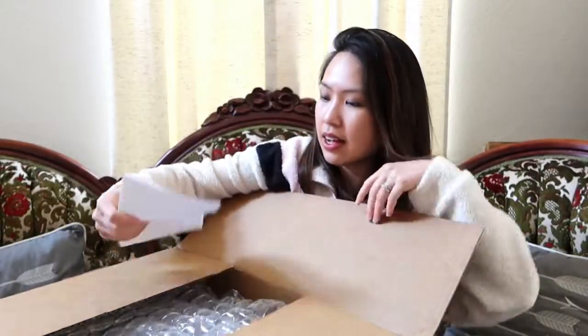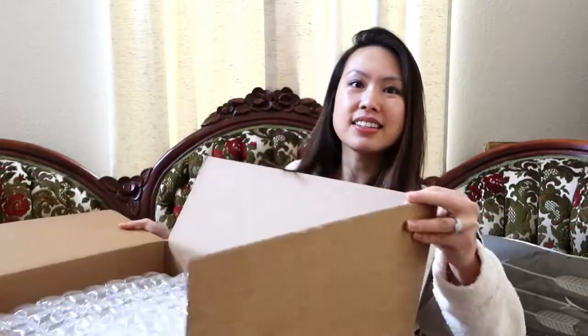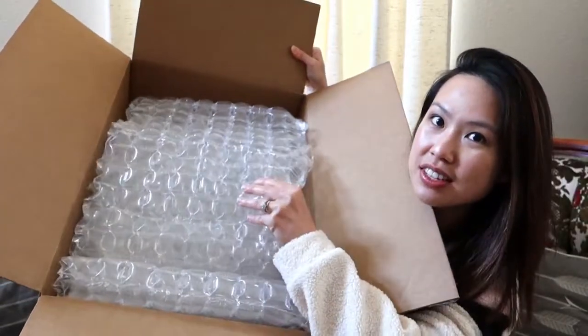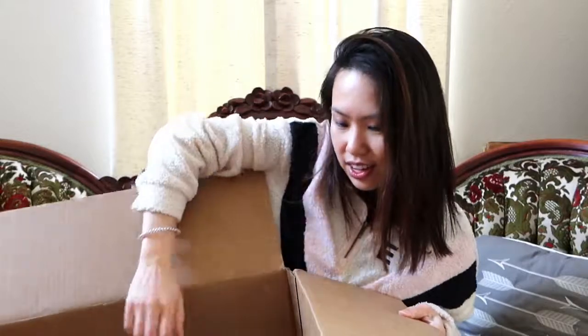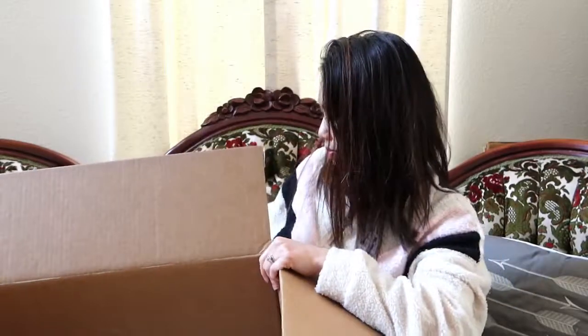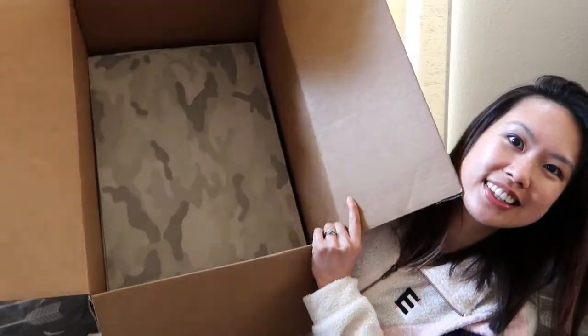Rothy's has been killing it lately. Here's my receipt, and this is what it looks like — very well packaged. There are lots of little bubble wraps in here. Oh there's a lot — this is so cute! Oh my god, look how cute. It's really heavy, but look at that!